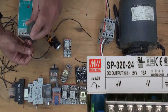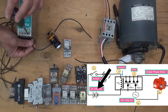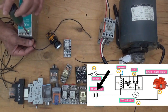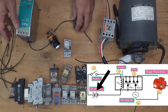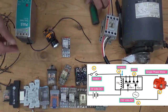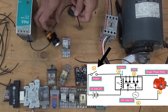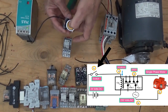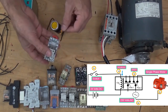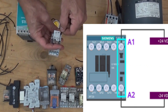From the positive of our power supply, we are going to connect it here — positive of our power supply going to our switch, then going to the coil of relay at terminal A1.